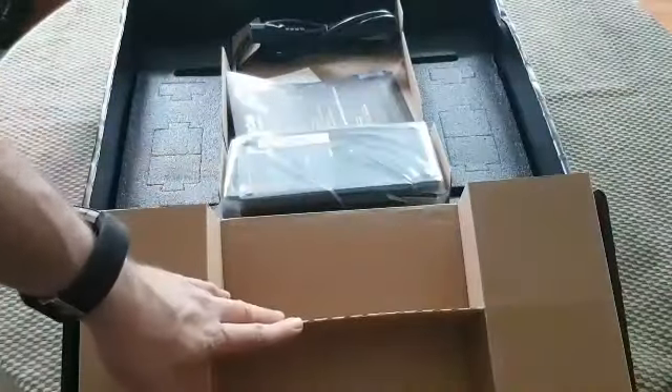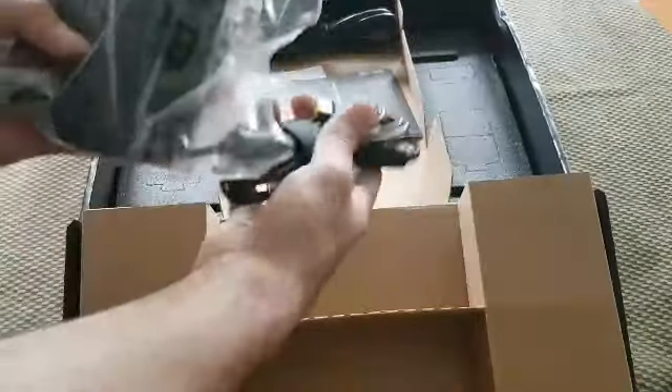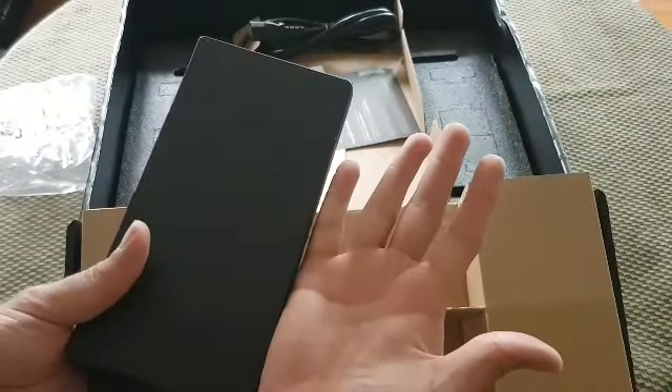Alrighty, so of course inside a box you have more boxes. Let's see what we've got here. So this inside piece basically folds out. Got your massive power brick in here. For reference I do have some pretty big hands.